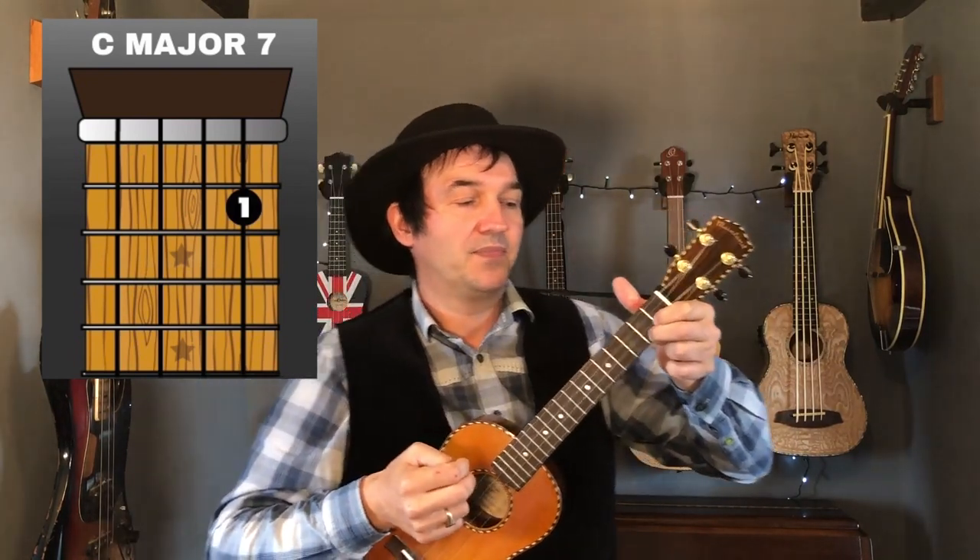That last bit isn't really a necessary part of the song, but I love it — it's a brilliant outro. So there you go, that was 'Raindrops Keep Falling on My Head.' Don't forget, keep on strumming!